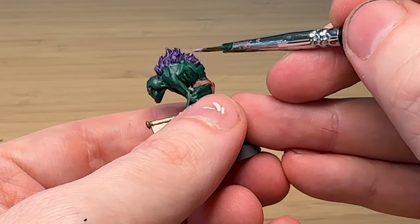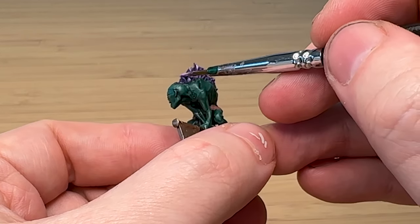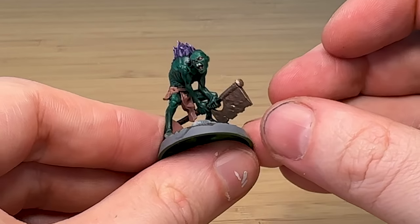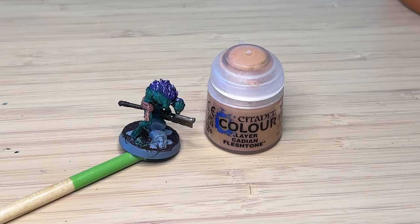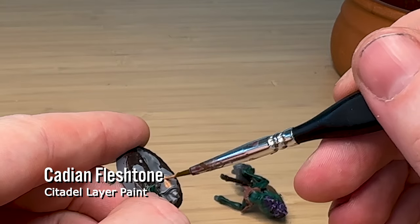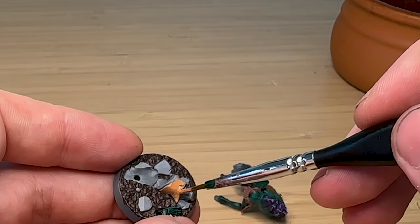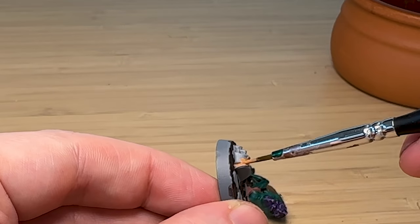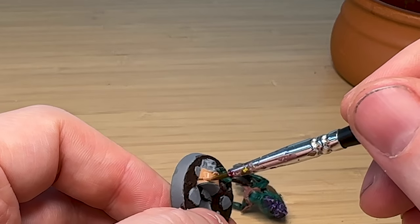The model's pretty much in the final stages of getting ready and has been very easy to paint. I've got some Kislev Flesh tone to use as the skin color for the poor victim lying on the ground on the base, just giving it a good base coat — it's a bit brighter than the Bugman's Glow I used for the belt.